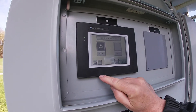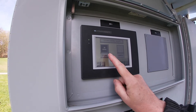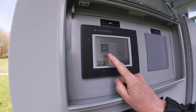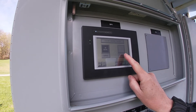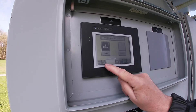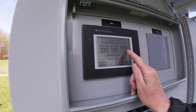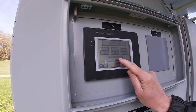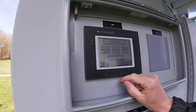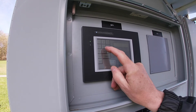The next screen allows you to set it to local start or remote. In this case they're only using local, but if they wanted to they could start from a contact closure from a remote location. The next screen is the blower control — you can go in auto, off, or hand for testing. This is the blower speed, currently at 20%. I'm going to change that to 50%.